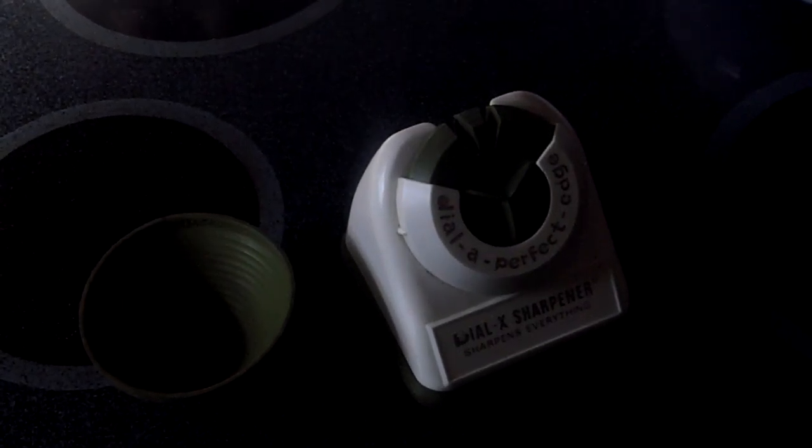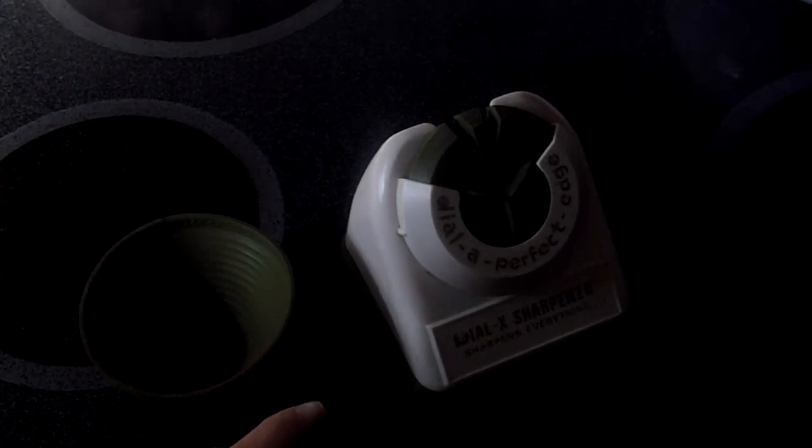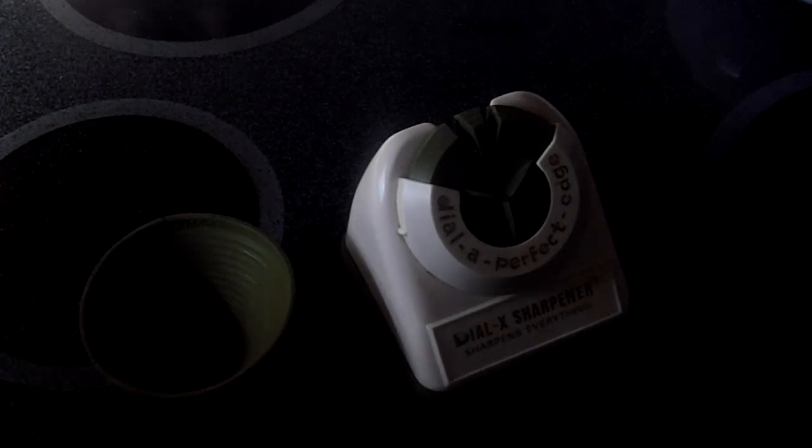Hi there, it's Curator Kim. We're looking at a Dial-X Sharpener. It was patented in 1970 by the Western Select Company, and it was one of the first seen-on-TV products.